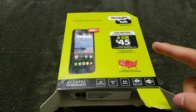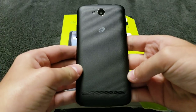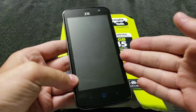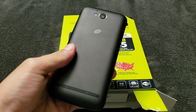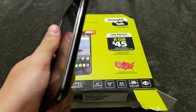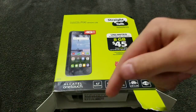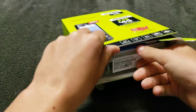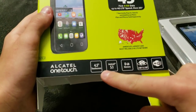Before I continue, this reminds me of something. A while back on this channel I reviewed the ZTE Majesty Pro — a $30 smartphone at the time — and it proved to be way better than I expected for $30 brand new. If you want to see that review I'll leave a link in the description below. Anyway, let's continue.